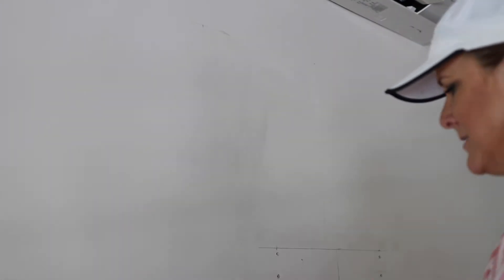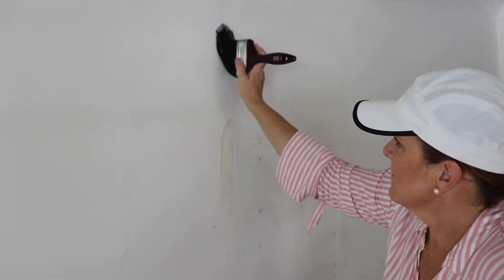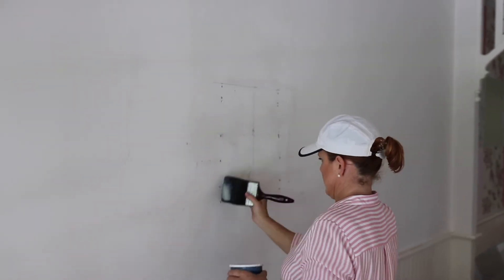For this wallpaper I'm applying a premixed glue to the wall with a large dense brush. As I have the panels marked on with pencil, I can literally colour in between the lines with the glue.